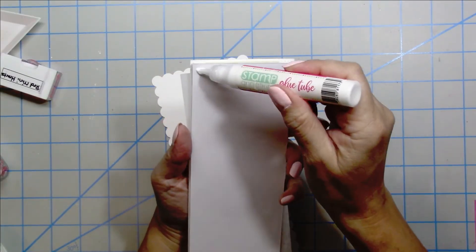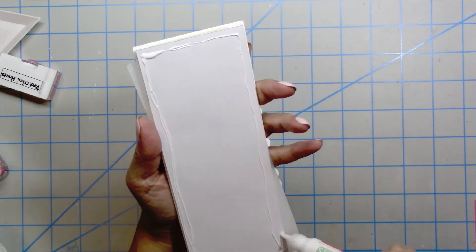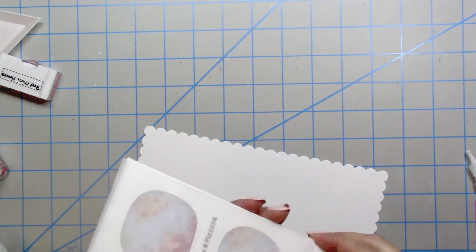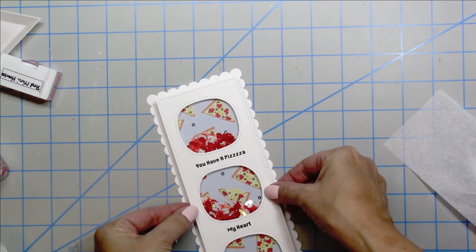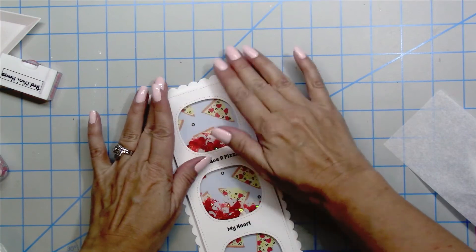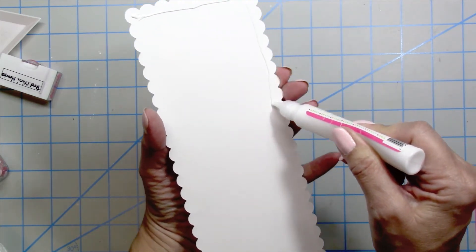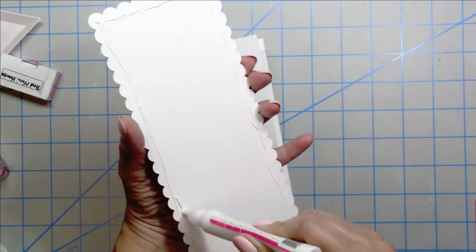Now I'm going to go ahead and glue it down using some liquid glue onto the next layer of my card, which is that scallop layer. I just need to get that centered on there as well, leaning forward a little to make sure I get it on nice and straight. Once that is glued, I'll adhere it to my card base, which I cut down to three and a half by eight and a half inches. Using liquid glue, I'll get that put on the front of my card base.